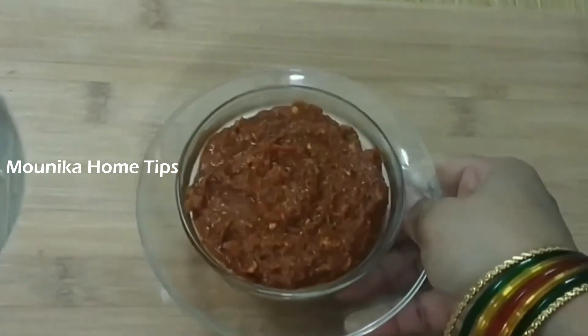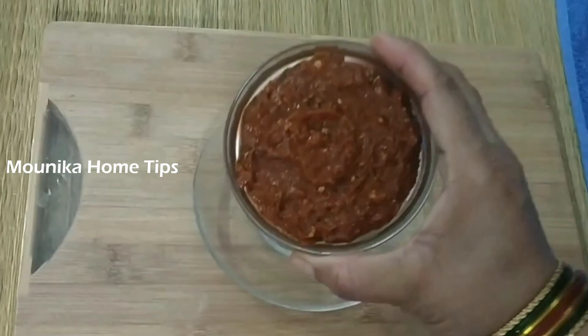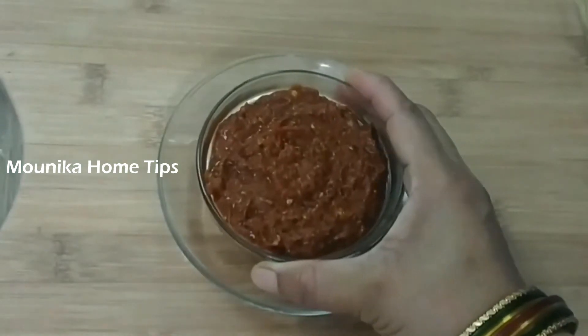Check if the side dish is ready. Please like and share this video, subscribe to my channel. Thank you for watching this video.